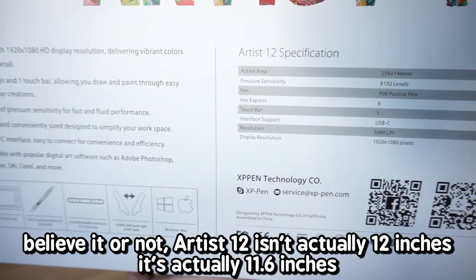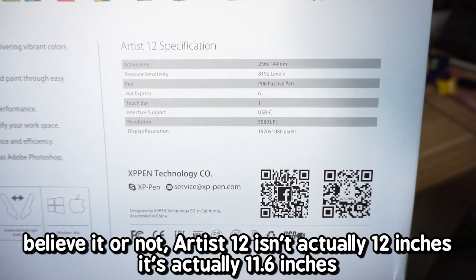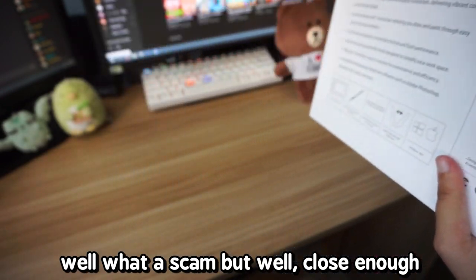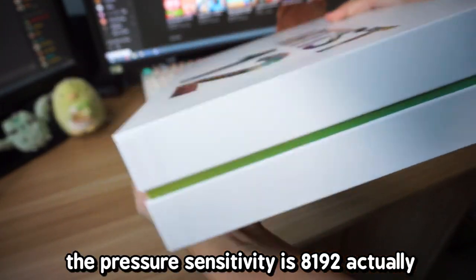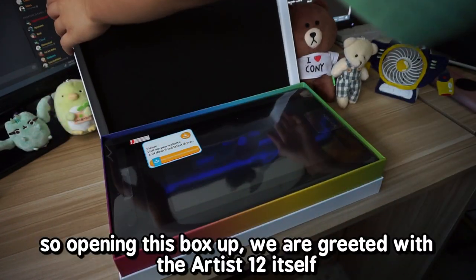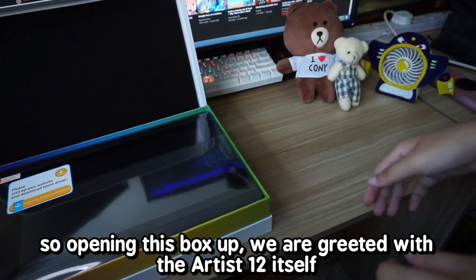Believe it or not, the Artist 12 isn't actually 12 inches — it's actually 11.6 inches. Well, what a scam, but close enough. The pressure sensitivity is 8,192 actually. Opening this box up, we are greeted with the Artist 12 itself.